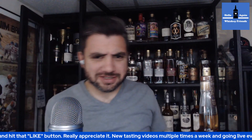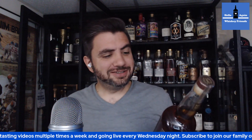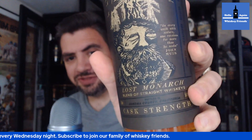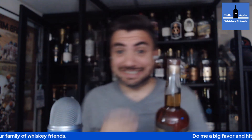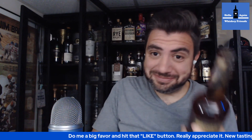Hello again, whiskey friends. Alright, got another episode here. Let's do another tasting. Today we have Redwood Empire Cask Strength Lost Monarch. This is a boorite coming out of California. Let's get a fresh crack, break this one down, see how we like it. Thanks for joining everybody.